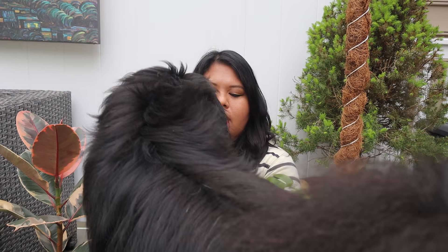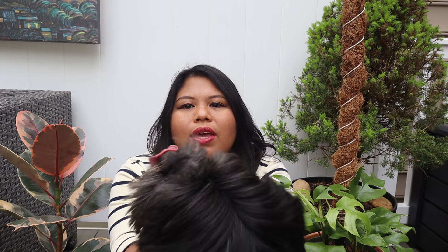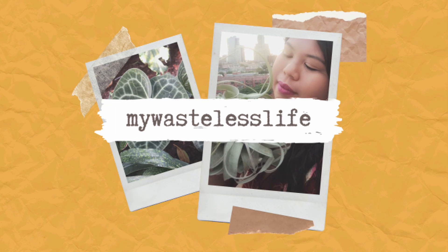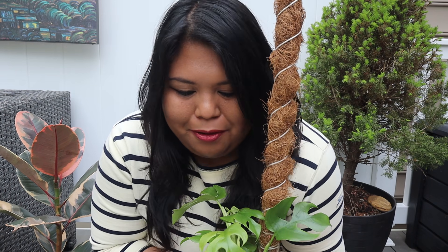Hi everyone, it's Marianne and welcome to My Ways It's Life. In this video, I'll be showing you three easy planty DIYs that you could do using items that you already have at home. That took a bit of coaxing my dog to get out.